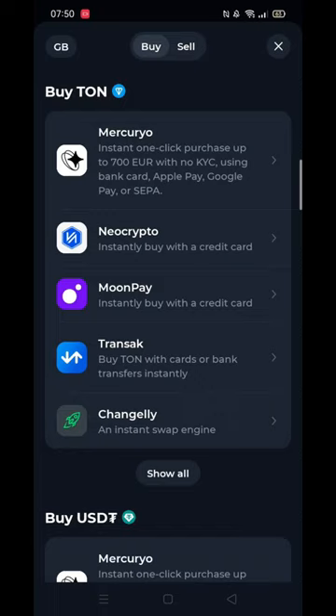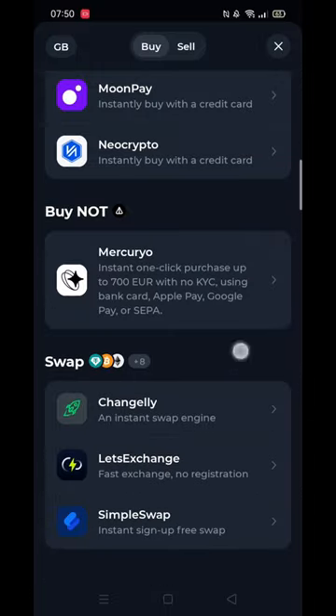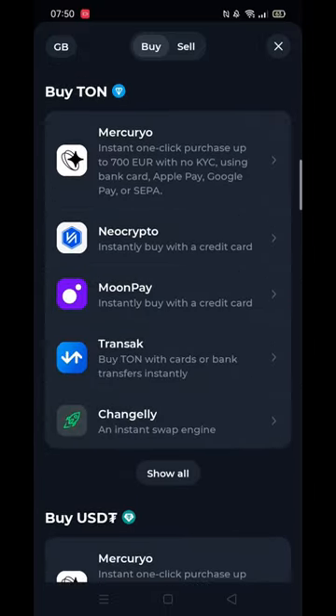This will open the option to buy TUN from various sources. For the sake of this tutorial, I will select the first option, Mercurio, but it's up to you which one you choose.